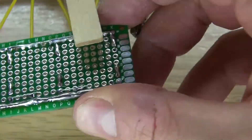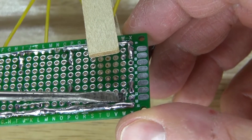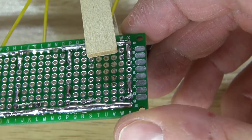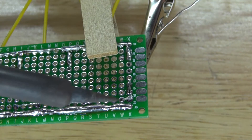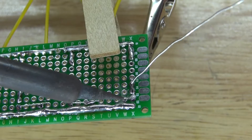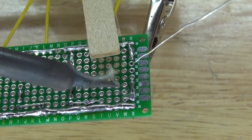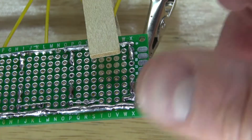Place the final wire and connect it to the base of that transistor. Solder bridge it together, and there it shall look just like this.